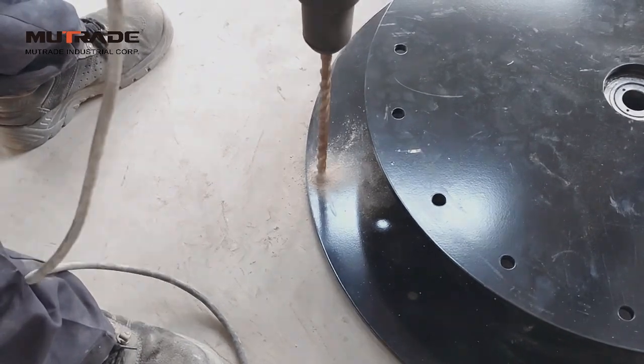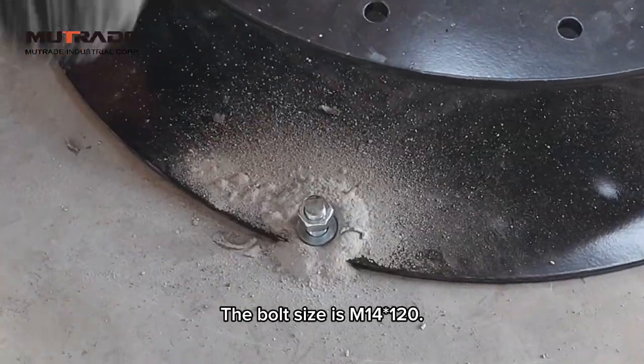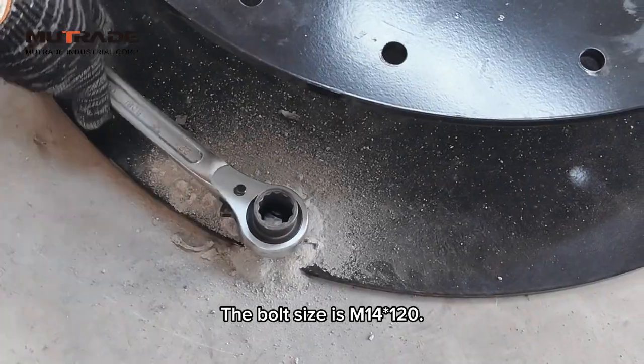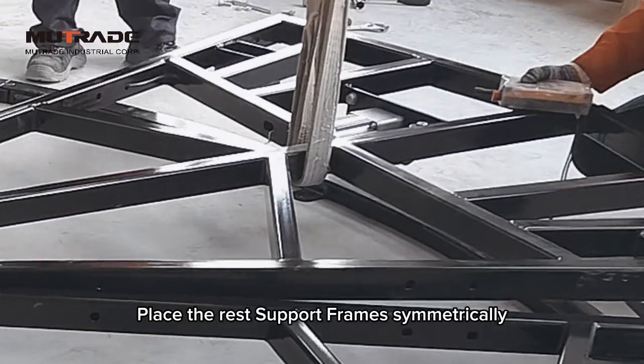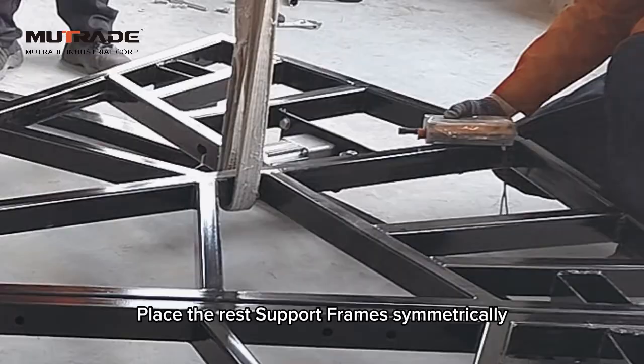Once the positions of the rotator and the guide rails are correct, secure the central rotator with anchor bolts. Place the second support frame opposite the first one. The remaining frames are placed symmetrically.